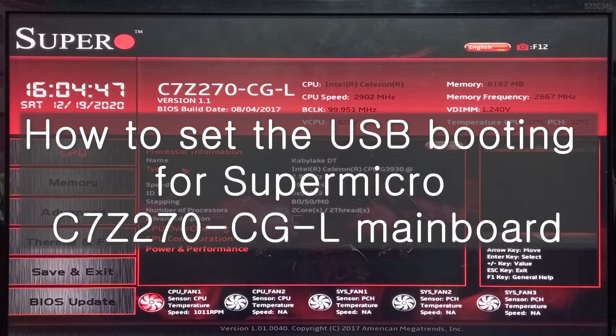Hello, I'm Celido. This time, I want to show you how to set the USB booting for the Supermicro computer members. C7G270, CGL, Model A.